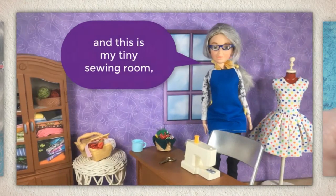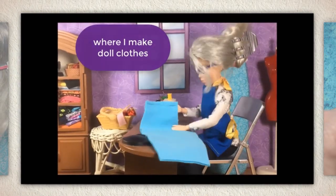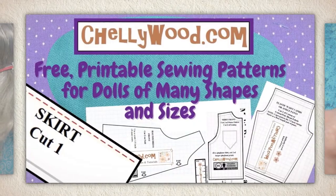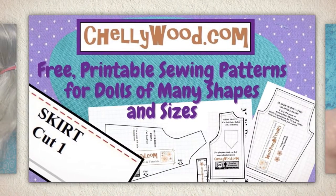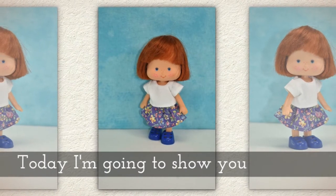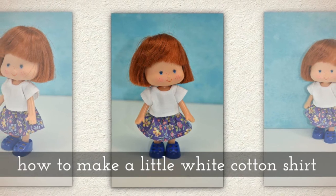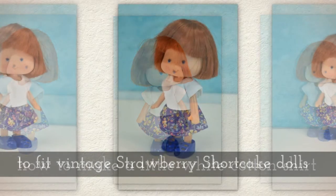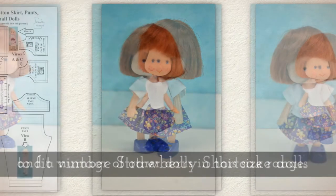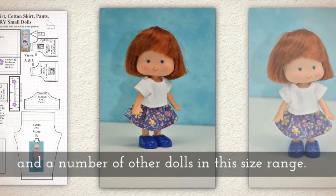Hi, I'm Shelly Wood and this is my tiny sewing room where I make doll clothes sewing videos. Today I'm going to show you how to make a little white cotton shirt to fit vintage Strawberry Shortcake dolls and a number of other dolls in this size range.